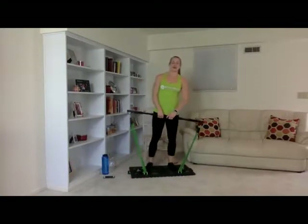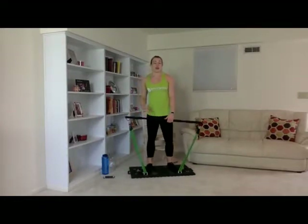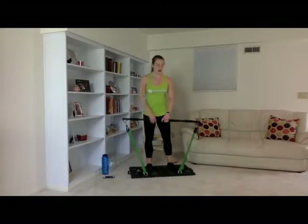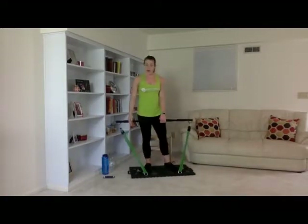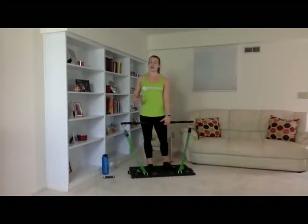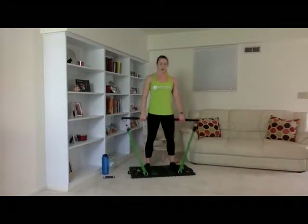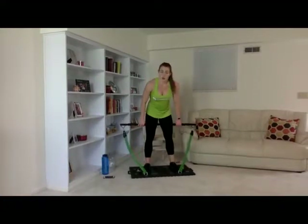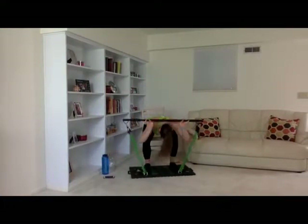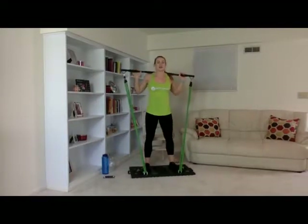All right, guys. Adjust your bands as needed — you might need to lighten up or make it a little more difficult. If you want to lighten it up, go ahead and lighten your bands. If you want to make it a little more difficult, go ahead and shorten your bands. We're going to put our bar up over our head on our shoulders and do 15 reps right here.